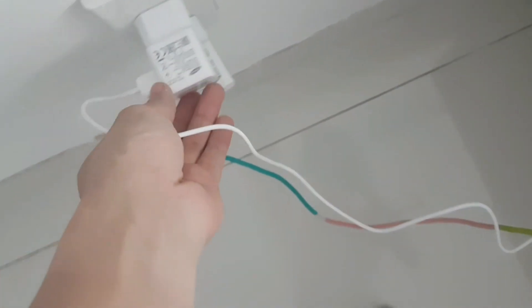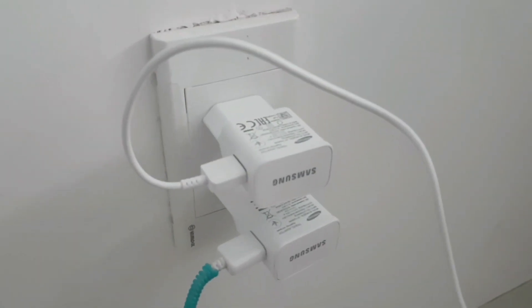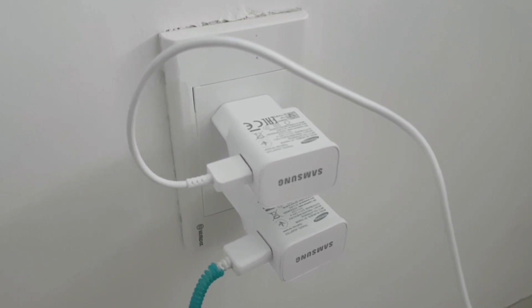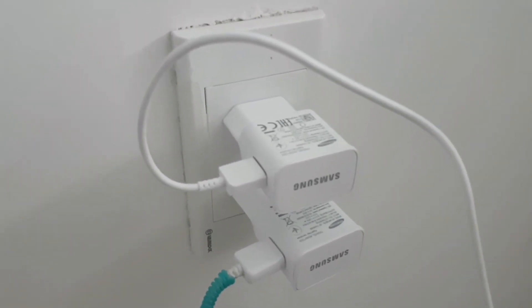The Samsung fast charger is enough to play the Switch and charge it at the same time. I know it is very slow.